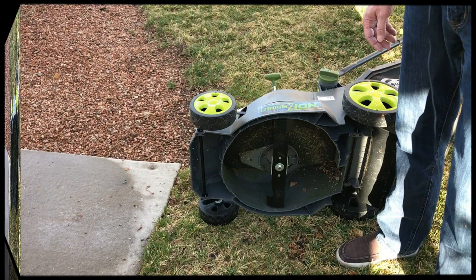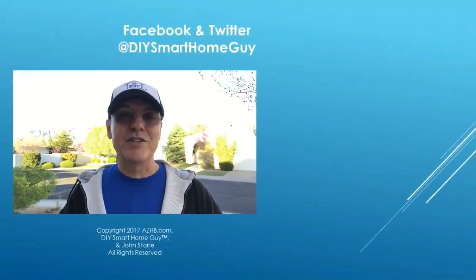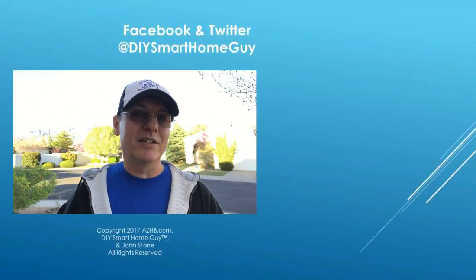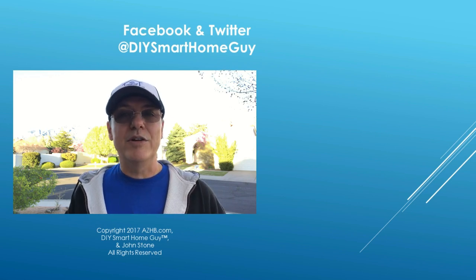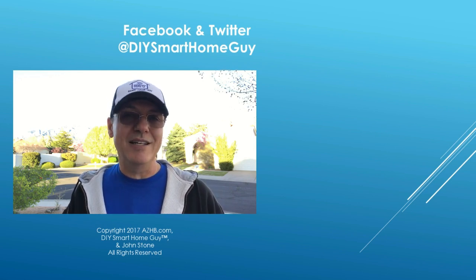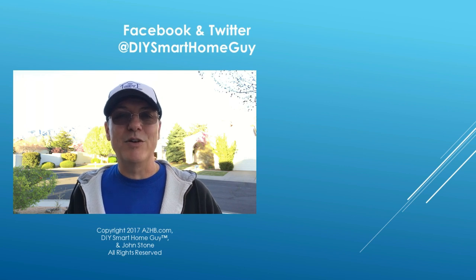But other than that, this is a really nice experience. Thanks for watching. Don't forget to subscribe and click like. Over here are a couple of other videos you might enjoy. For more reviews, tips, and DIY videos, visit azhb.com, and thanks to all of you that already follow me on Facebook or Twitter — both are at DIYSmartHomeGuide. Until next time, cheers.